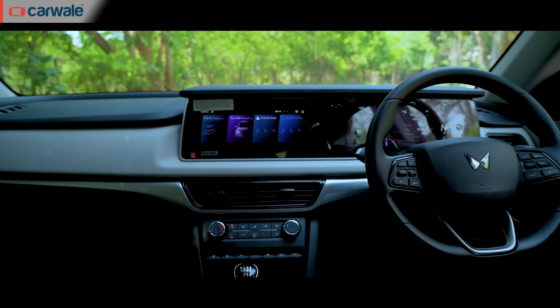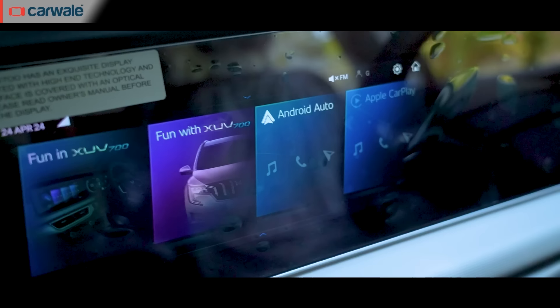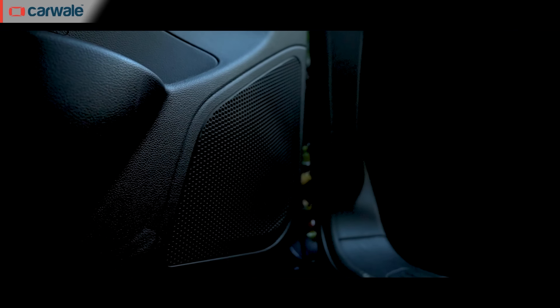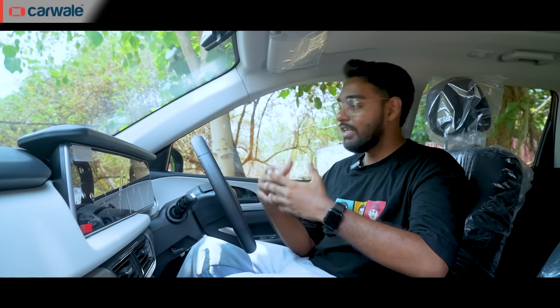Moving to the interior, the dashboard is dominated by a twin display setup which has become common these days. You get dual 10.25-inch displays for the infotainment and the instrument panel. Starting with the AX3 variant itself, you get plenty of features like wireless Android Auto and Apple CarPlay, Alexa, fabric seats with great comfort and 6 speakers with multiple sound modes. Now, with the AX5 variant, you get more features like ESP, cruise control, multiple drive modes and even a large panoramic sunroof.